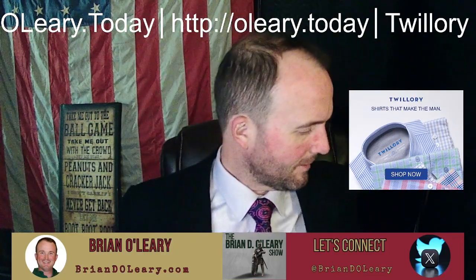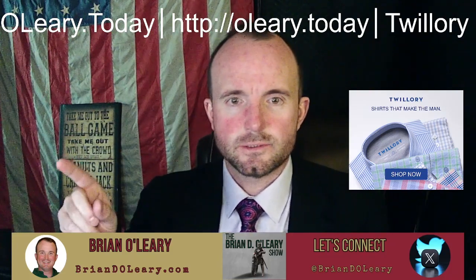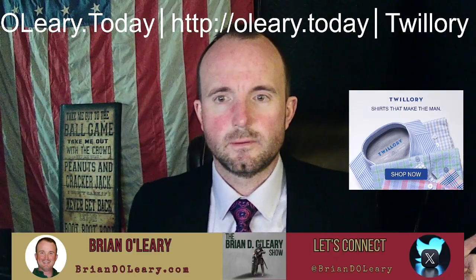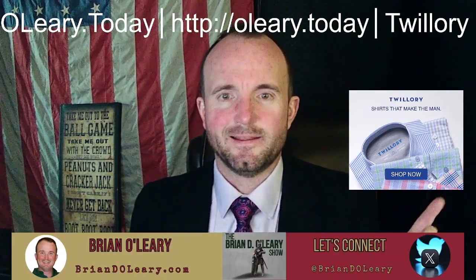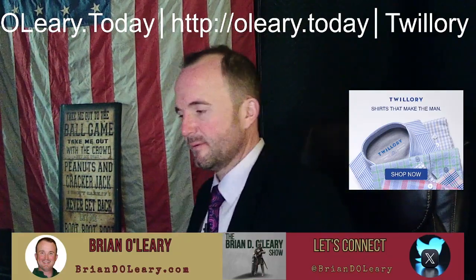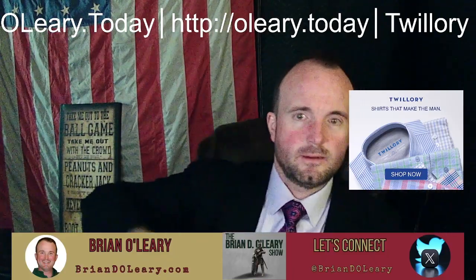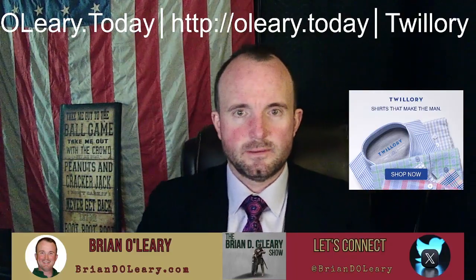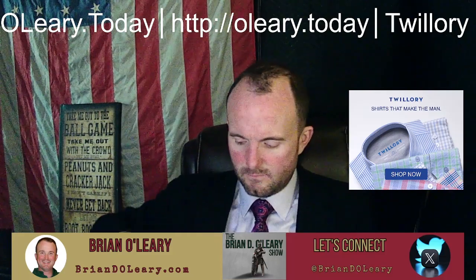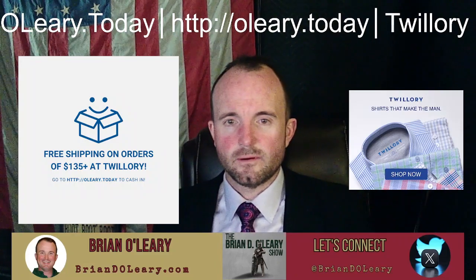Here we are. Quickly, I wanted to open some shirts from Twillery that I got in the mail — bought them. Bought their pack of four shirts. I also ordered — here it is, unboxing. So up at the top here, you can go to oleary.today or link to Twillery.